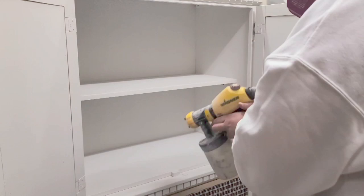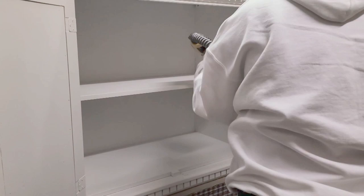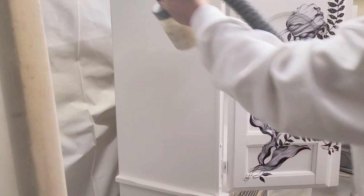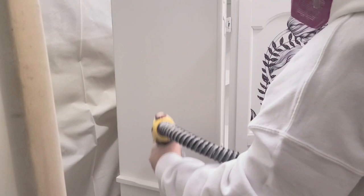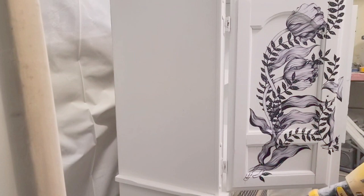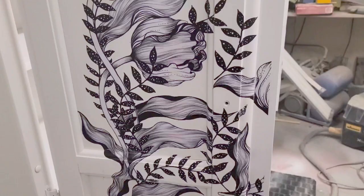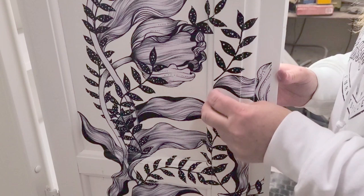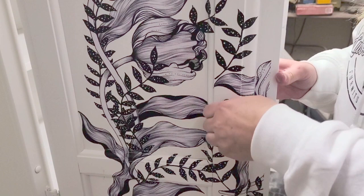Then it was time to seal, and I used Country Chic Paint clear coat — and again, make sure you're wearing a respirator. It's really quite hard to see that I'm spraying clear coat because it's clear, but it's going on and I did about three coats. When you're spraying over the transfer, make sure it doesn't run and that you only do one coat at a time, because it does take longer to dry. If needed, take a cloth and just wipe away any excess clear coat.